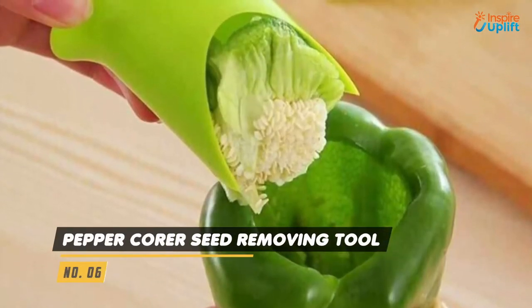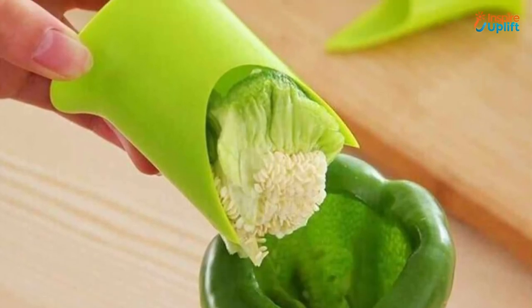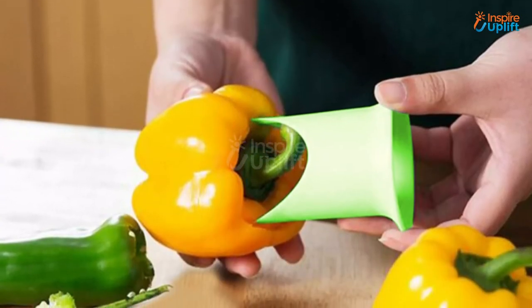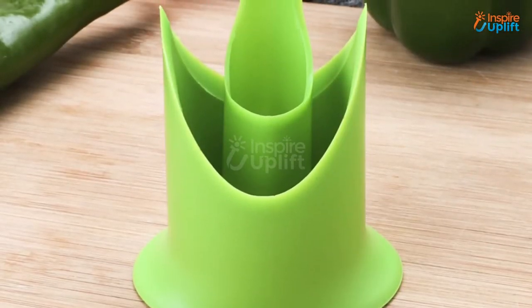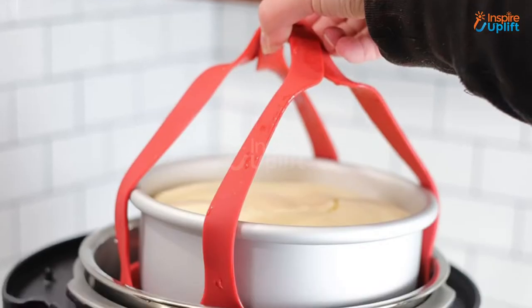At number 6 we have the pepper corer seed removing tool. One corer is for large bell peppers and the small corer is for jalapenos and chilies. This bell pepper corer will be the safest tool in your kitchen with no sharp edge or blades.